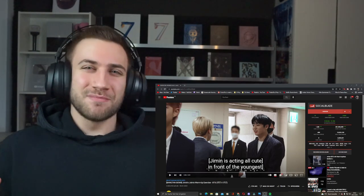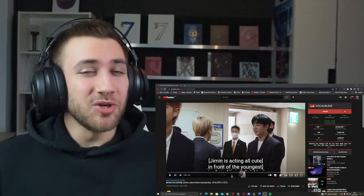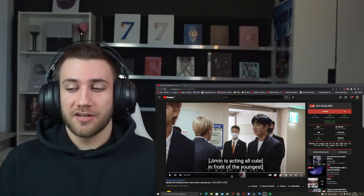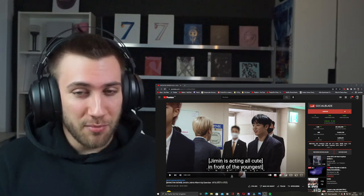What is up guys and welcome back to a brand new video on this beautiful, beautiful channel with only the most beautiful people watching. We have a new Bangtan Bomb that we will watch now together.